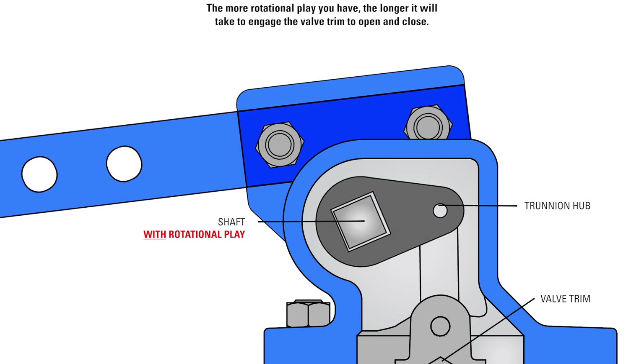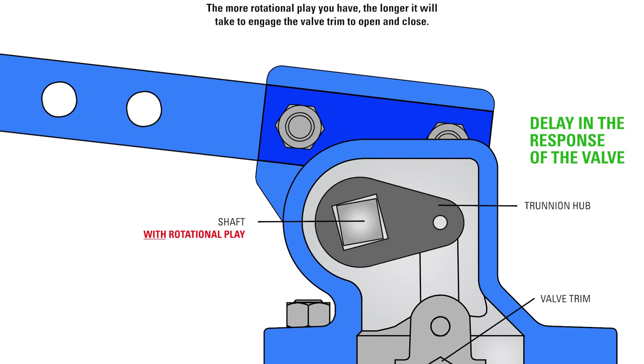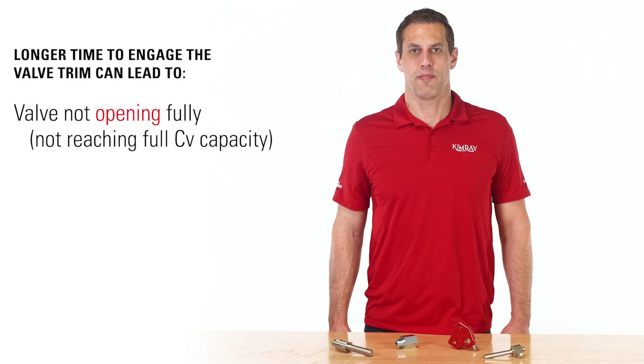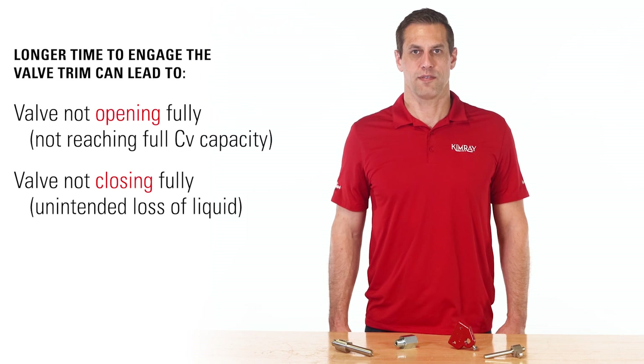The more rotational play you have, the longer it will take to engage the valve trim to open and close. This can lead to the valve not opening fully, meaning the valve won't reach its full CV capacity, or not closing fully, which can allow unintended loss of liquid from the vessel.